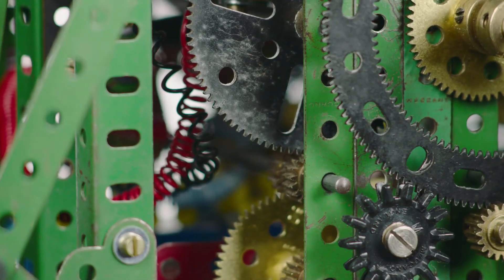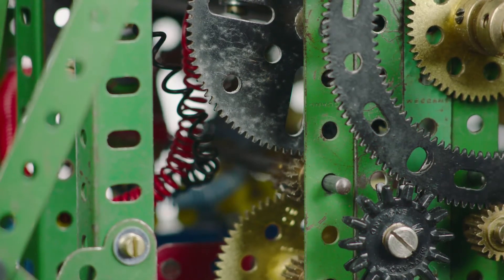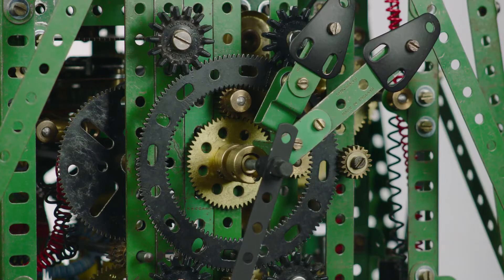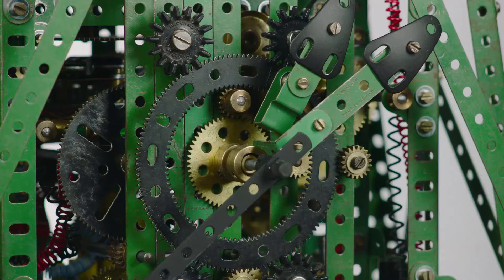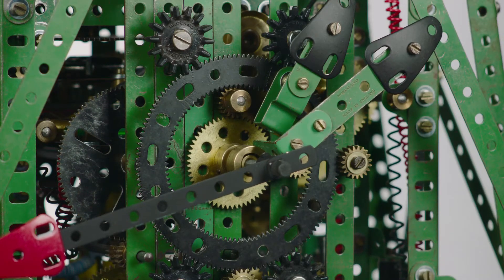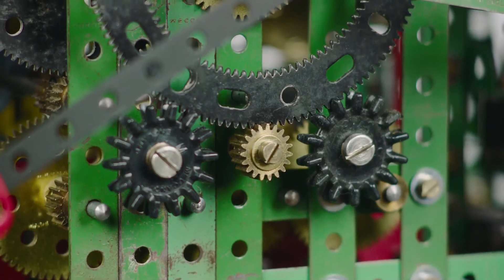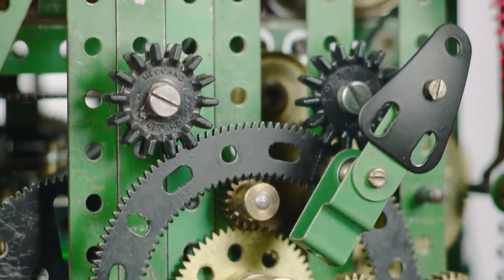The minute hand is on a socket coupling drive and the hour hand is secured to the ring you see. The ring is supported on four multipurpose gear wheels and also two pinions help support it. It's driven on its inner face on its 95-tooth face.